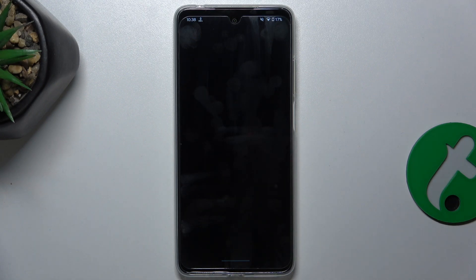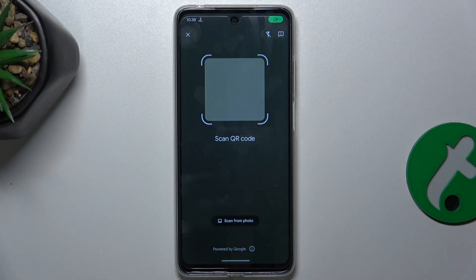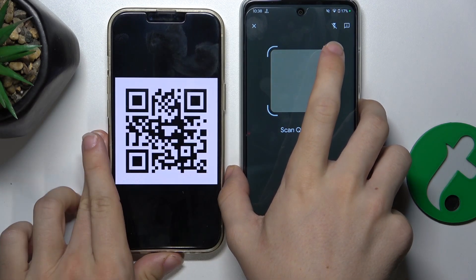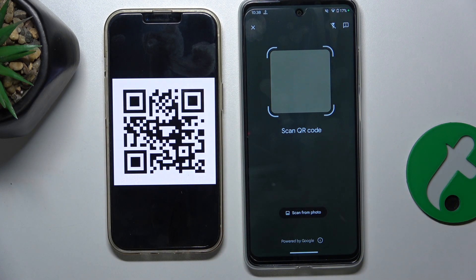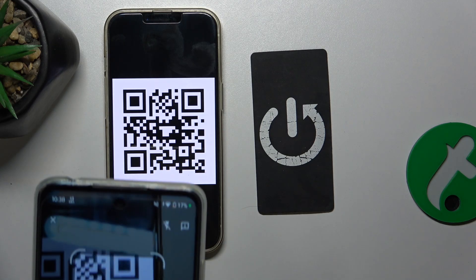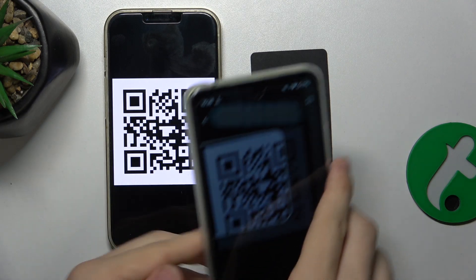Press on it. This will open the QR code scanner. And now I'm going to bring my QR code and to scan it, hover over it with your phone's camera like you were to take a picture.